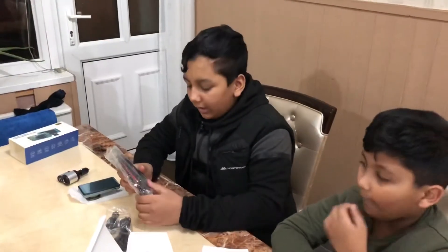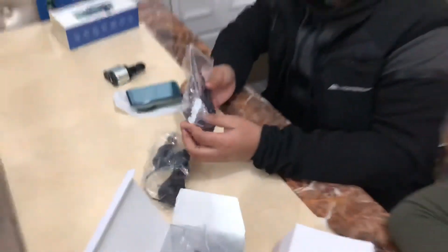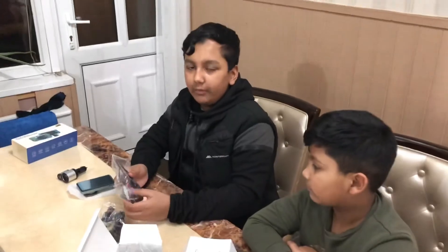Also, I forgot to mention it comes with a back camera as well. But we are just going to install the front one and we're going to show you after we've installed it.